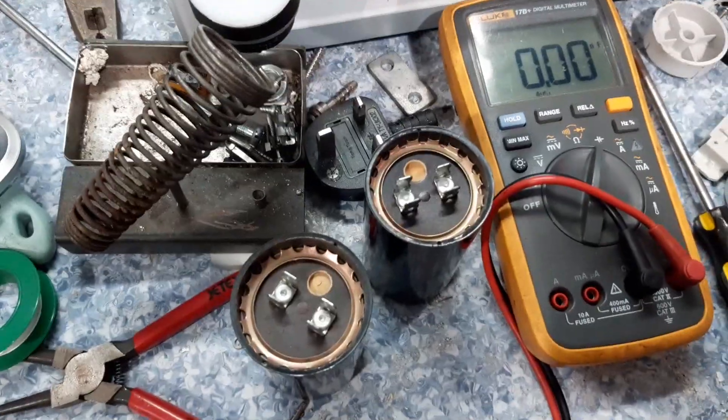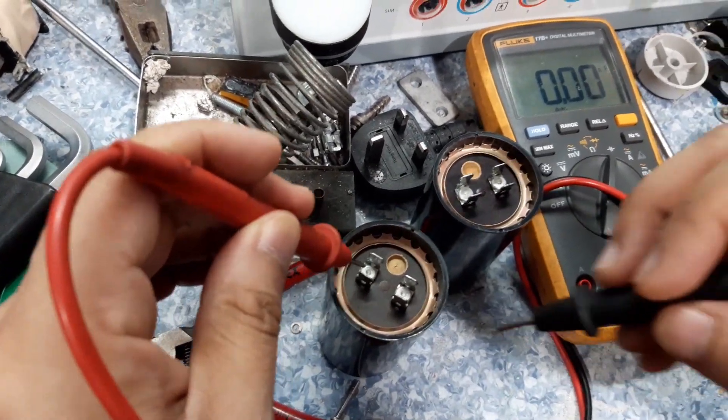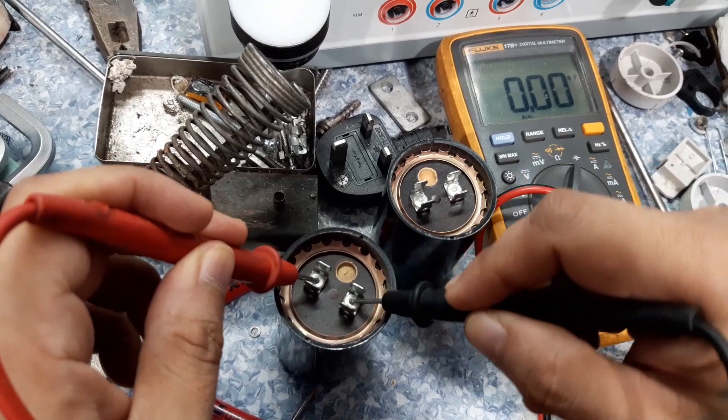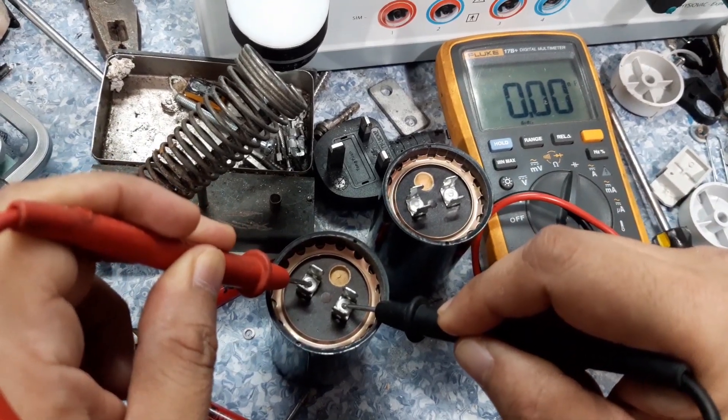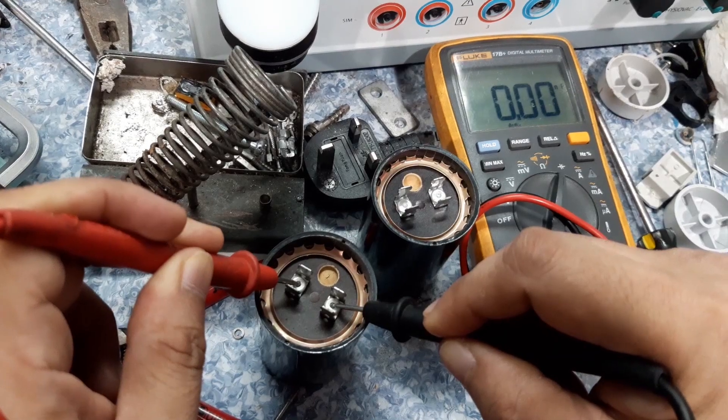Okay, first we will check the old one. Meter in capacitance mode — and we have nothing. No reading at all.